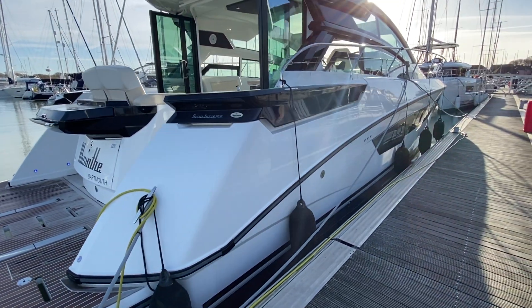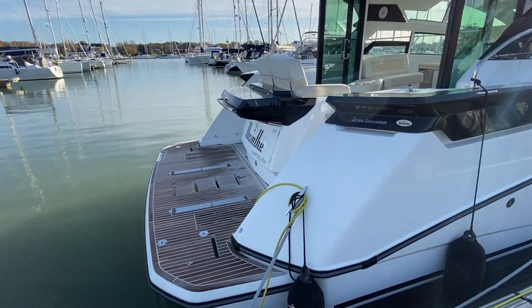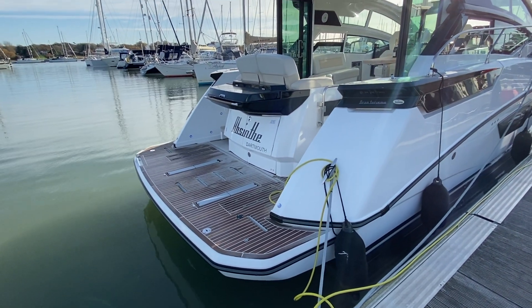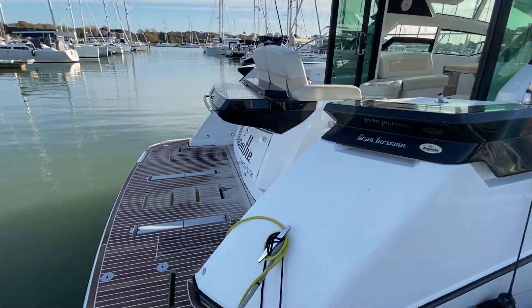This is a used stock boat that we have. The owner of this boat upgraded to a larger motor cruiser, and Ancaster have serviced the legs and engines about a month ago in October. So she's all ready to go, looking clean and really nice.